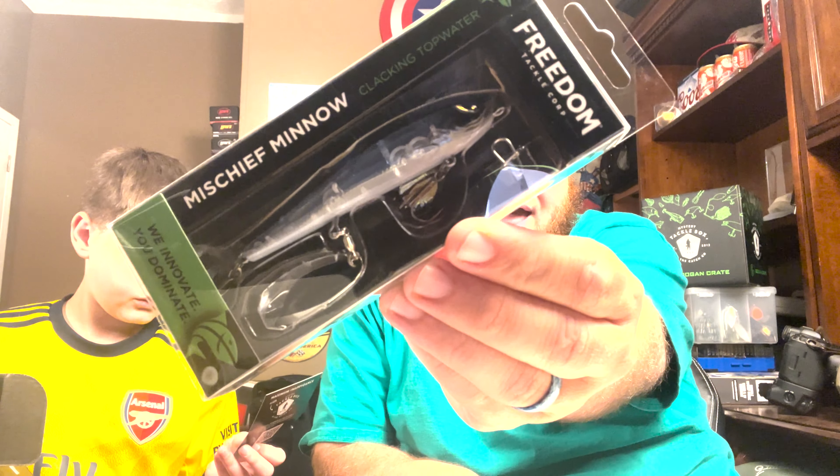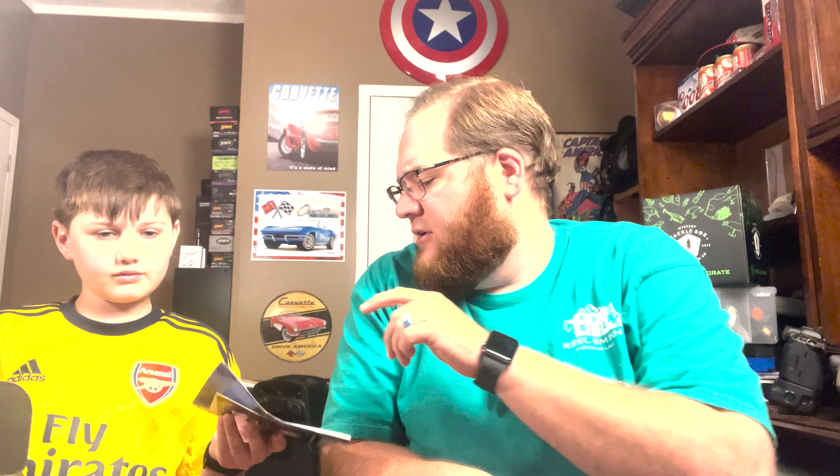Last but certainly not least — what in the world is this? It's a Freedom Tackle Corp clacking topwater called the Mischief Minnow. Look at that — it has some kind of a blade on the bottom, what they're calling a matching custom shape blade. It's got Gamakatsu Magic Eye trebles and retails for 14 dollars. Bentley's already looking up prices. That'll come in handy very soon with topwater season.